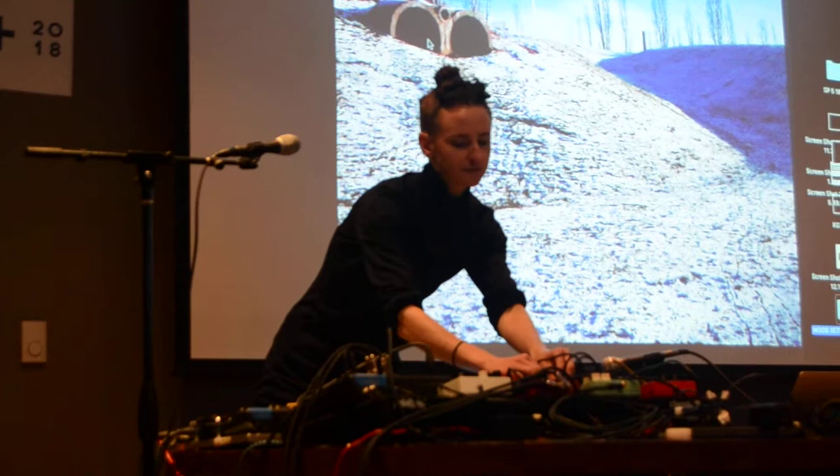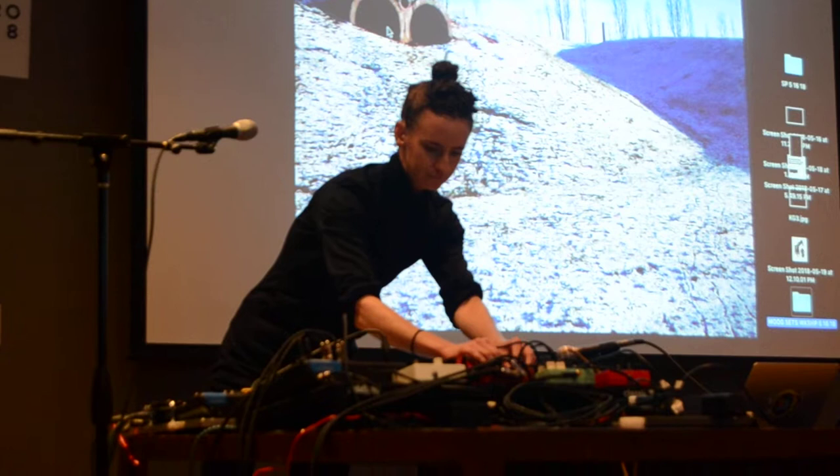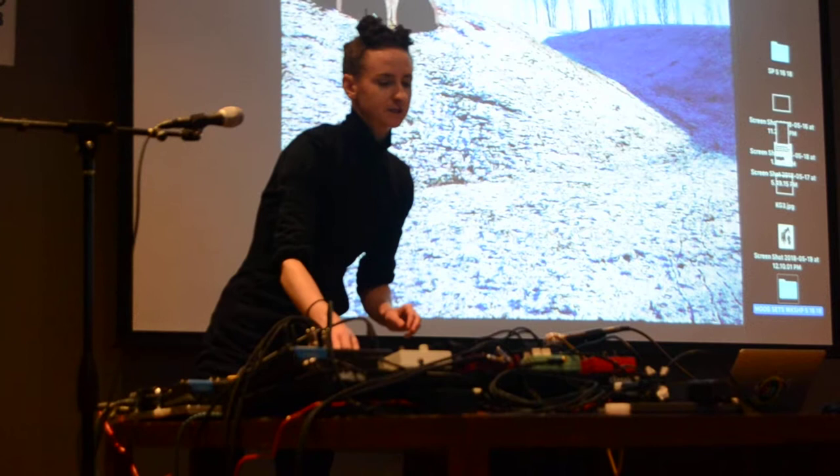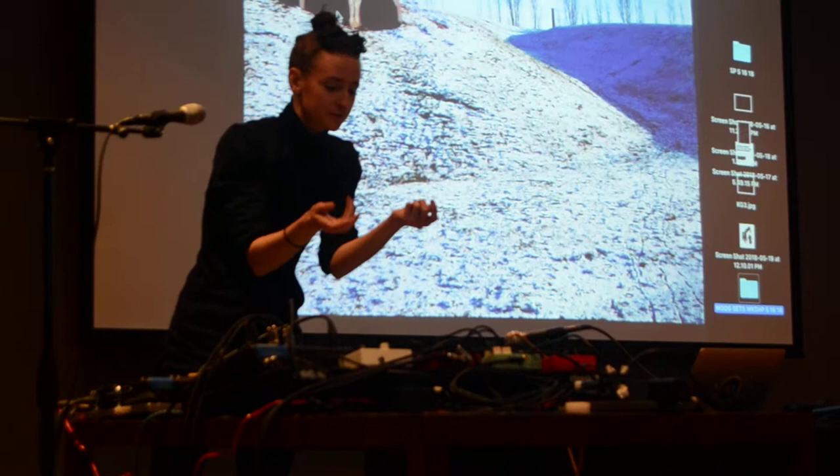There's lots of different octave pedals out there. And this one is the Electro-Harmonix brand. It's called the POG 2. It's pretty big, but I think it does a good job - maybe that's why it's so big. It's sort of getting the sounds to be good.